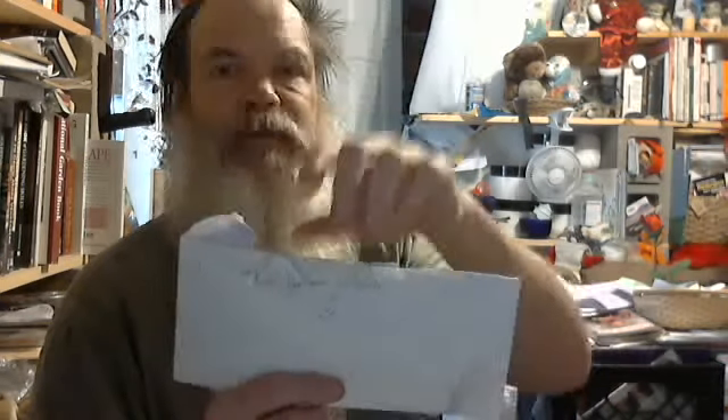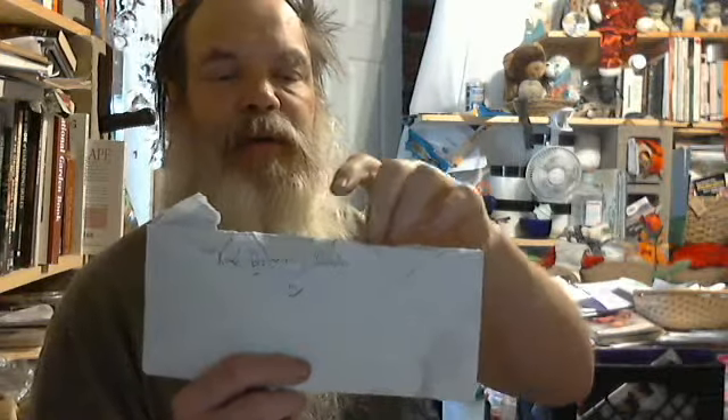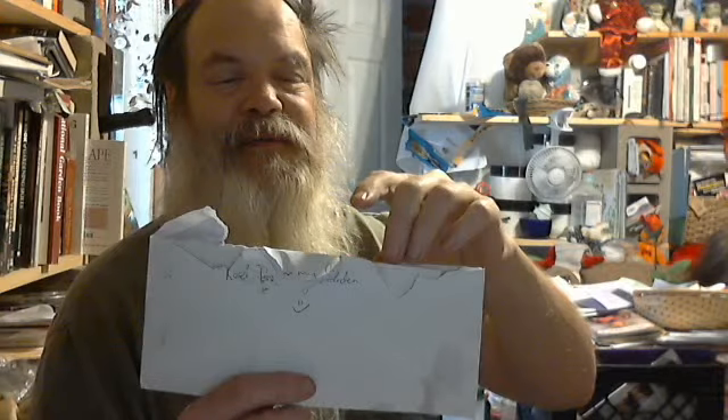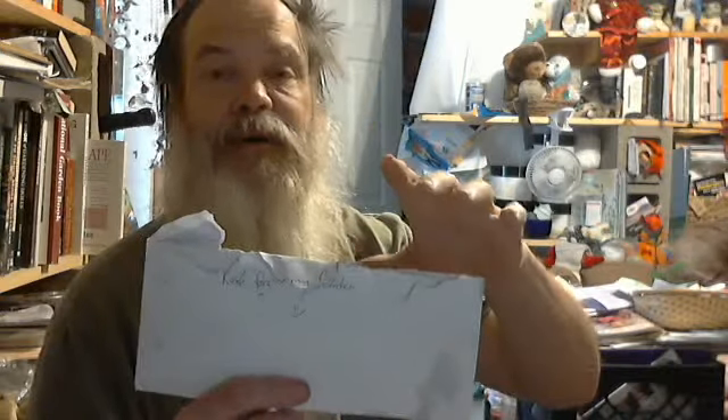Welcome ladies and gentlemen to another exciting episode of the Cell Eyes. I want to show you what's in this envelope — I don't want to show the front because it has addresses on it, but our daughter put rose petals in there. I opened it up and she wrote on the back that these are from her garden. I will say you are an excellent artist — it's a really nice picture.